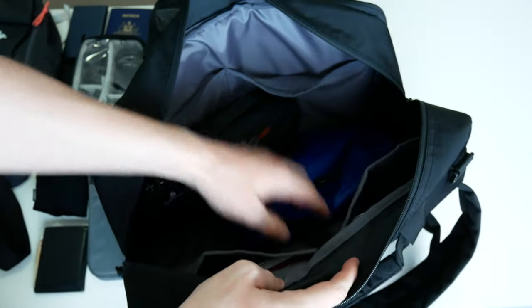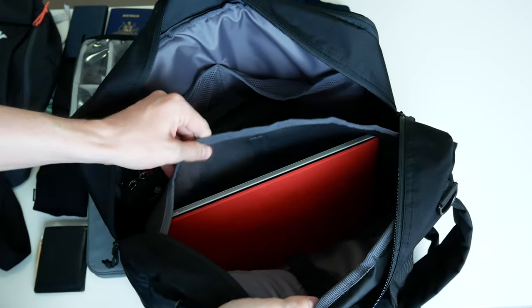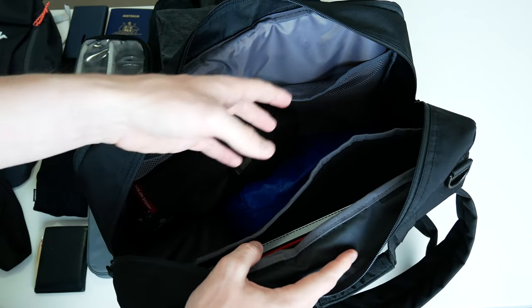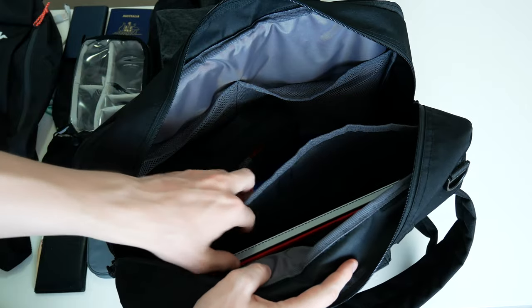Here is the provided strap so you can use this bag as a sling bag. Down here it also has a little pocket for the laptop, which is great because it's easy to access when you're going through security at the airport. I have my Surface Pro 3 here.